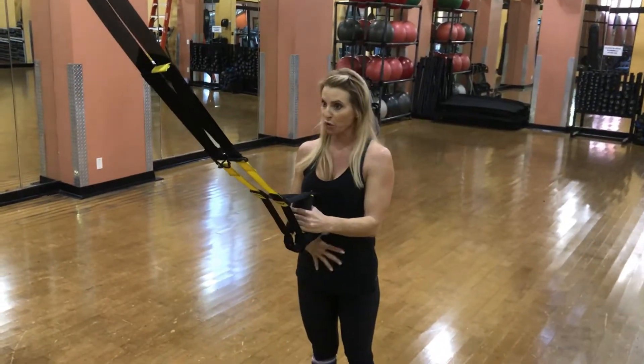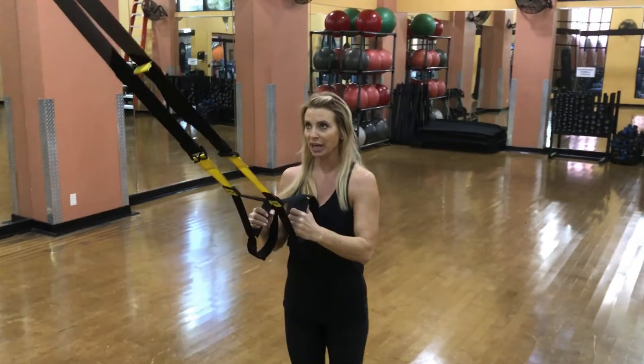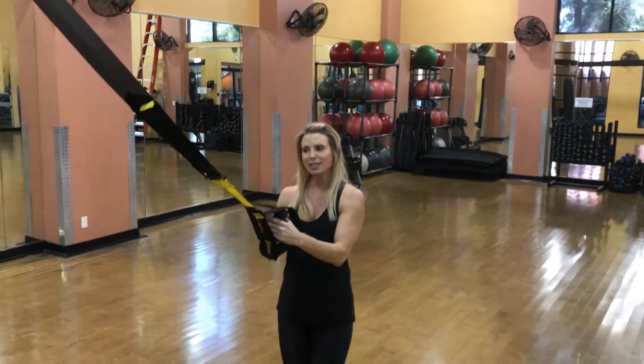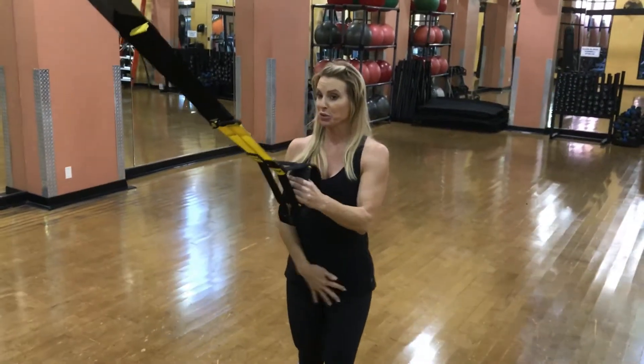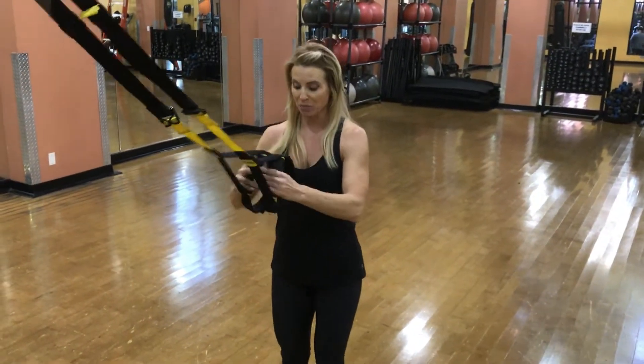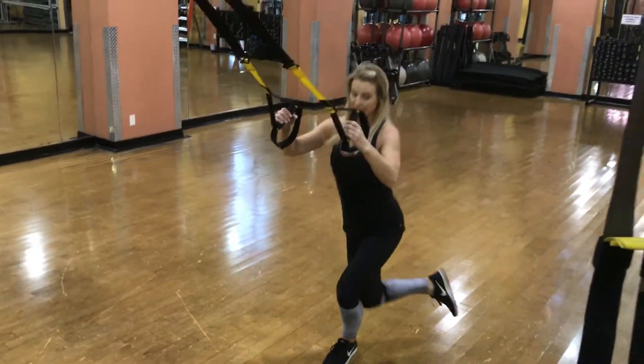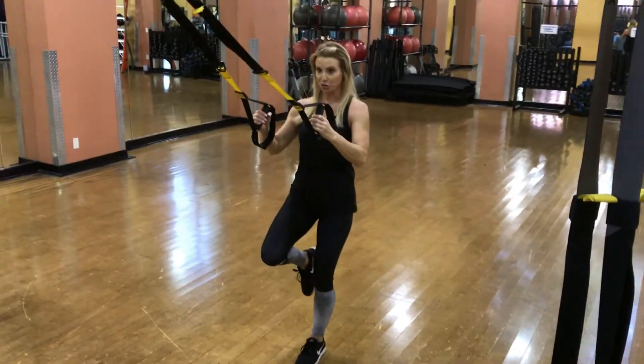Good for legs and core — building balance. So you're going to stand on one leg, loose grip on those handles, trying to get more out of your legs and using your legs to bring you back up. Starting here with a physical squat down, and then you're going to take it back to the square foot.